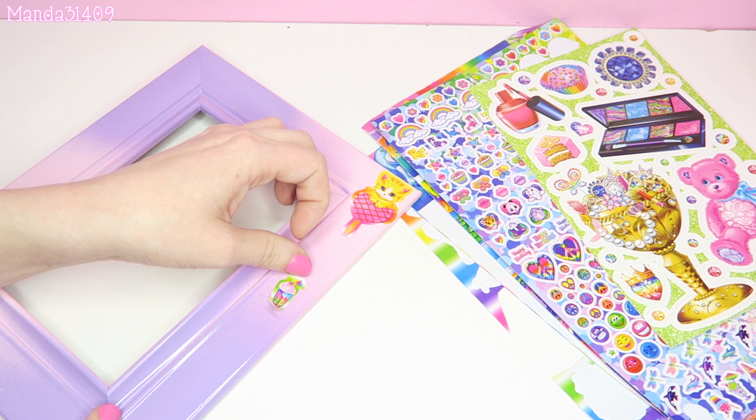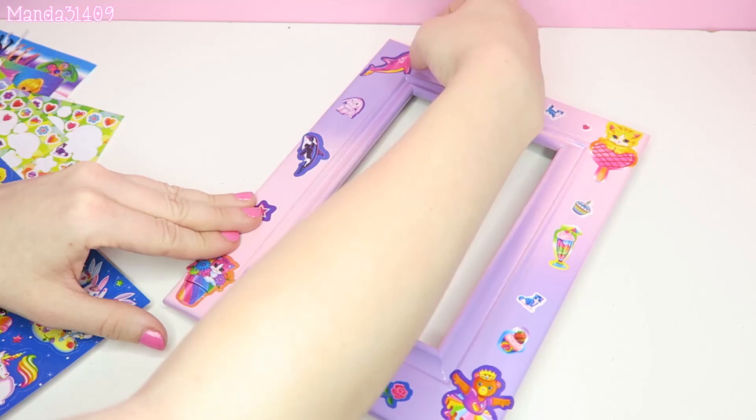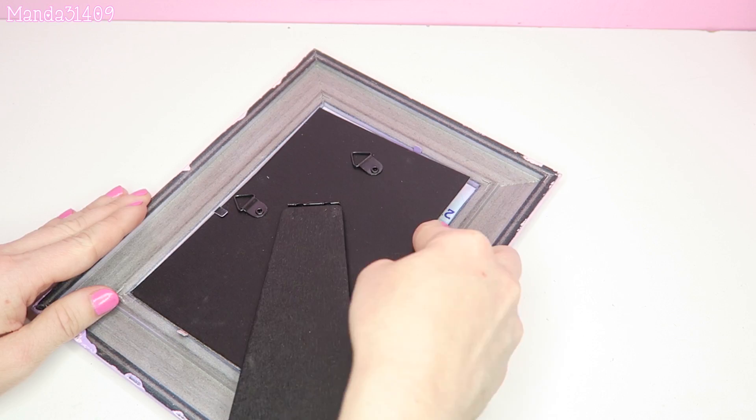Now it's time to go in and stickerify everything, so I'm just putting stickers all over the frame. Then optional at the end, once you place all the stickers down, is either take a clear spray paint and seal them in, or take a basic brush and some Mod Podge.